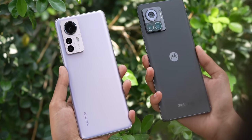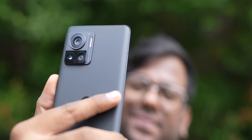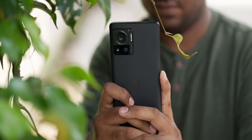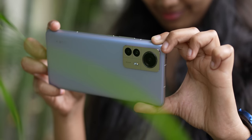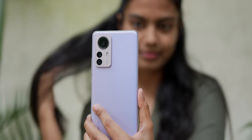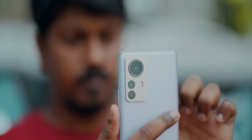Overall, both phones have their own pluses and minuses when it comes to camera — you have to figure out your use case. If you want great selfies, sharp textures, good low-light shots, and great HDR, the Motorola Edge 30 Ultra is the way to go. But if you want better video recording, better color science consistency across cameras, and slightly better portraits, the Xiaomi 12 Pro is the way to go.